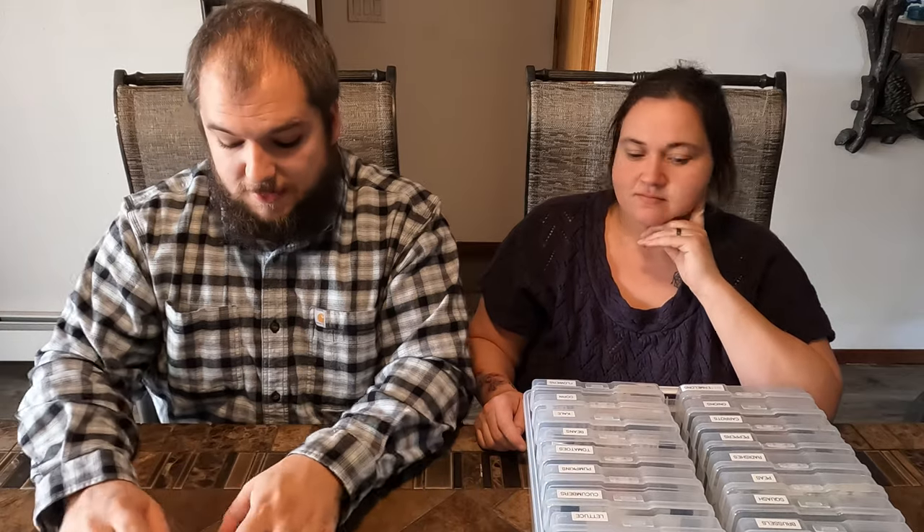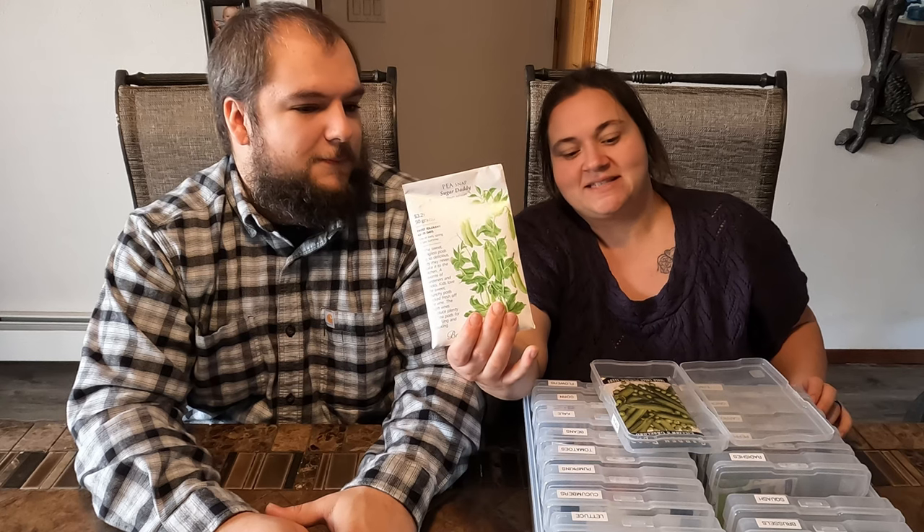And then peas — we can do those very early season. Our peas, we killed them last year. I think we got them out too late, and the summer here hits pretty hard — dry and hot. So we need to get them out a lot earlier this year. We got Lillian's Caseload from Baker Creek to give that a try. I wanted both snap peas and regular peas, but you need to grow a lot of peas to get a good harvest — they do not go very far.